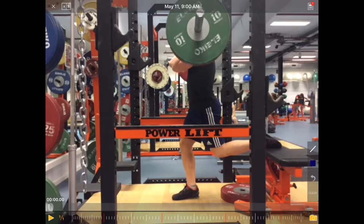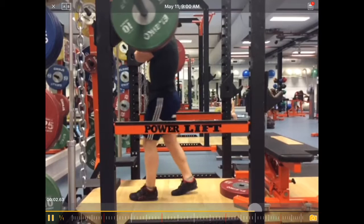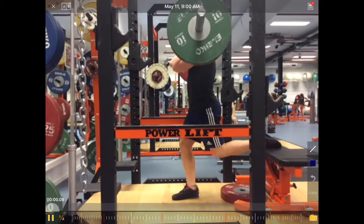Let's have a look at this Bulgarian split squat — a single leg variation of the squat for increasing single leg strength. That was a bit quick, so let's look at it at quarter of a speed.